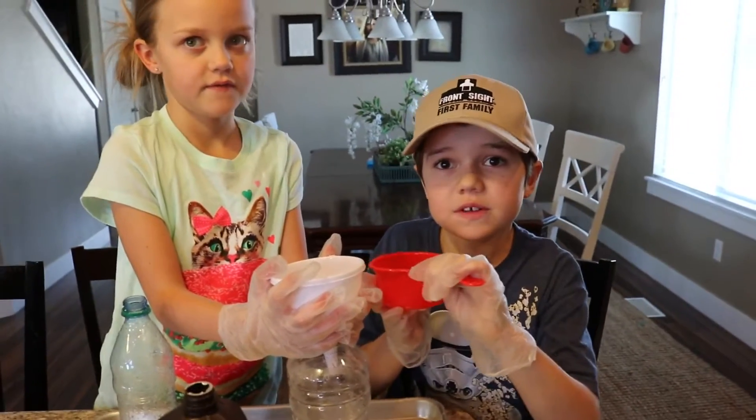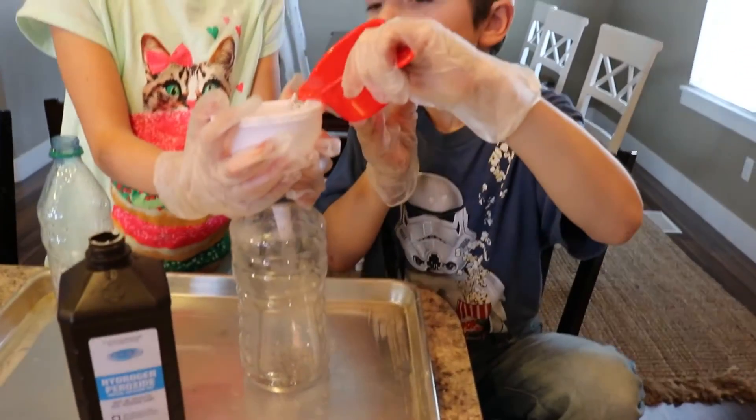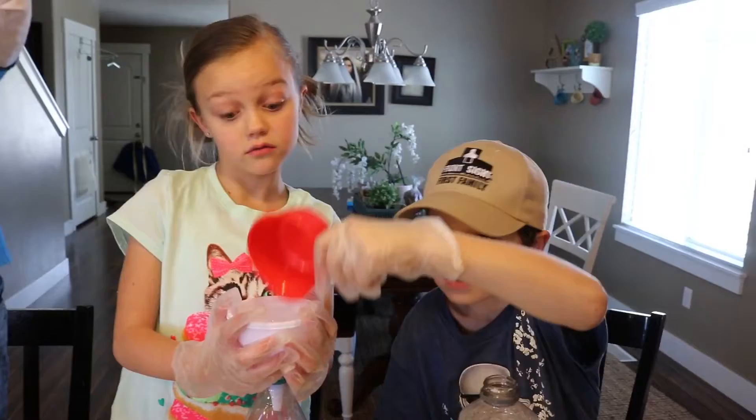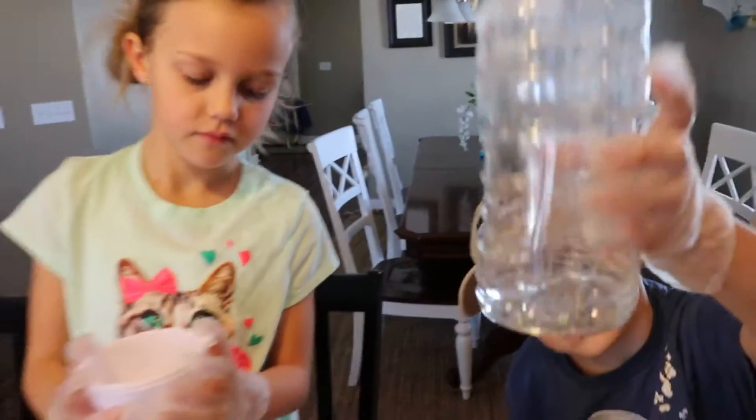Pour three-fourths of hydrogen peroxide. Did some get on you? Yeah. We kind of made a mess. All right, let's clean up our mess.